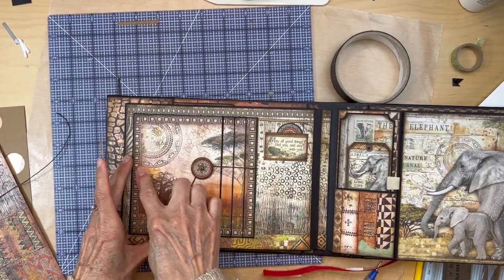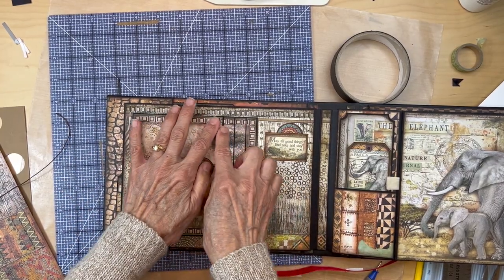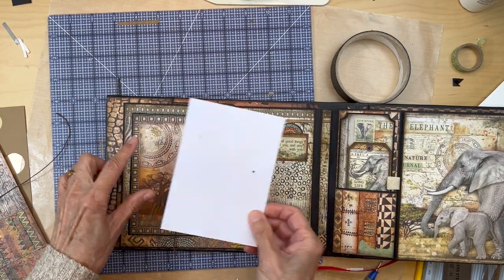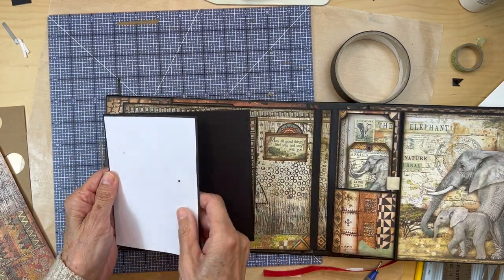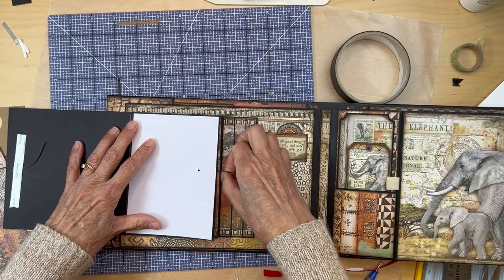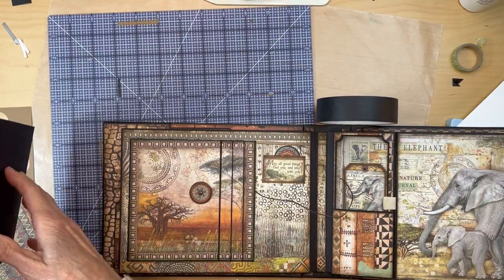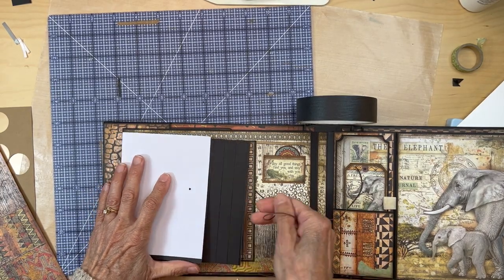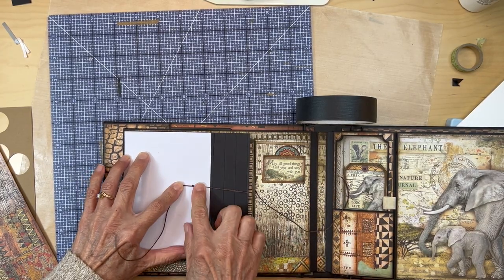Now we have not applied the top part of the scene yet — you have the three strips in but not this final piece. Take that square card piece and put it on your top flap. Get your string, pull it over, find the center, and place your button down here.